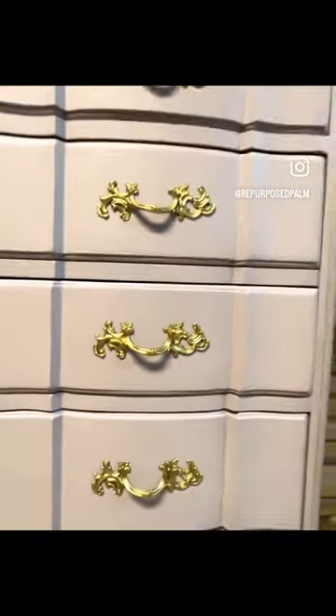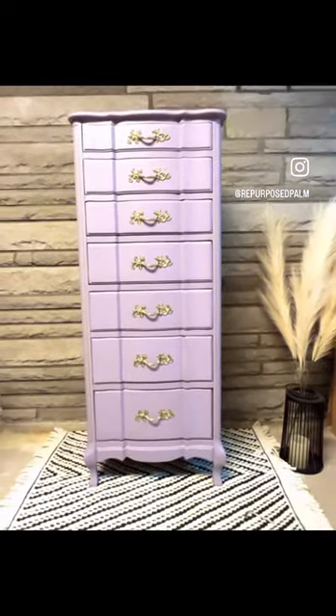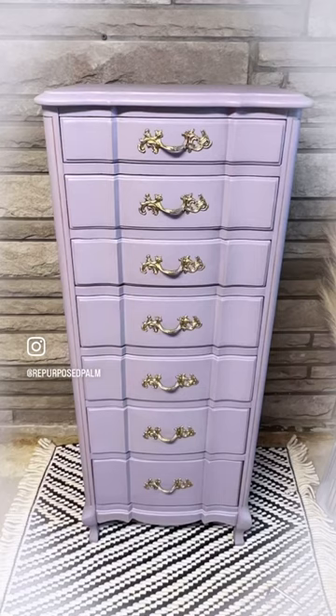Now this piece is absolutely divine and ready for its new life in a little girl's bedroom. Let me know what you think in the comments and I hope you follow for more.